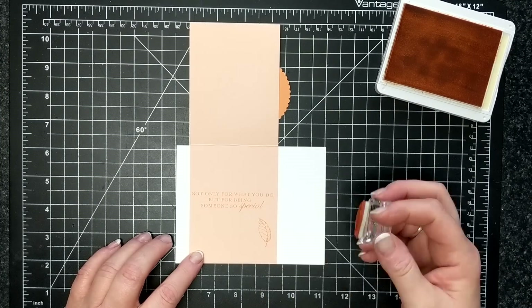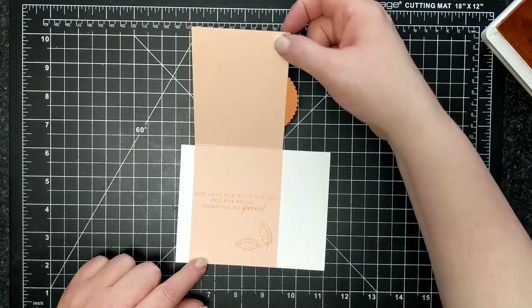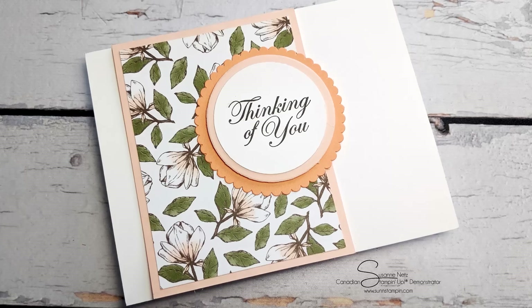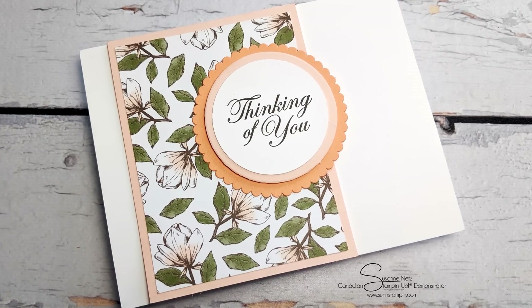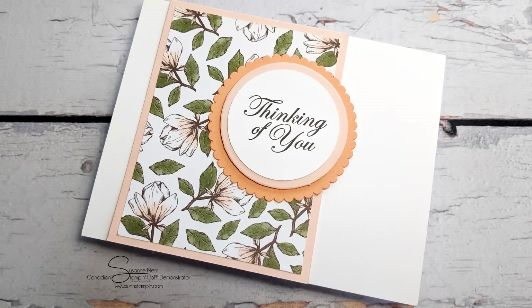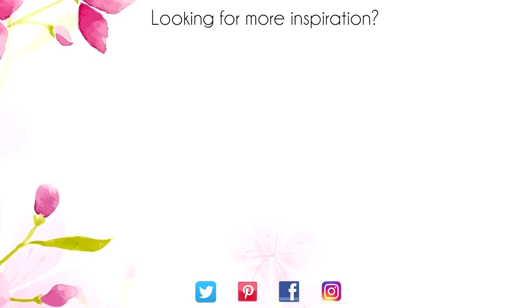Thanks so much for shopping with me this month and I'll catch you again soon. Bye for now. Hey, thanks for sticking around to the end of the video. On screen are two more videos for inspiration. Click on the Maple Leaf for my blog, or click on me to subscribe to my channel. Thanks again for watching.